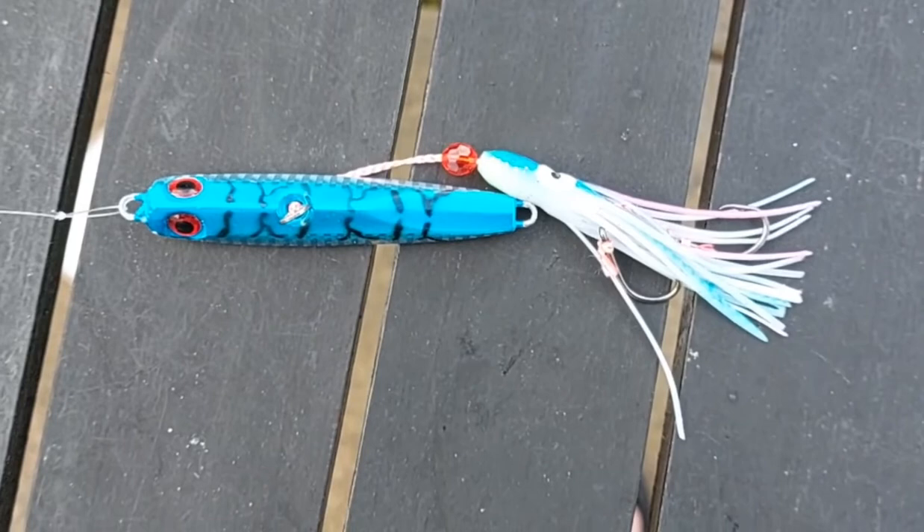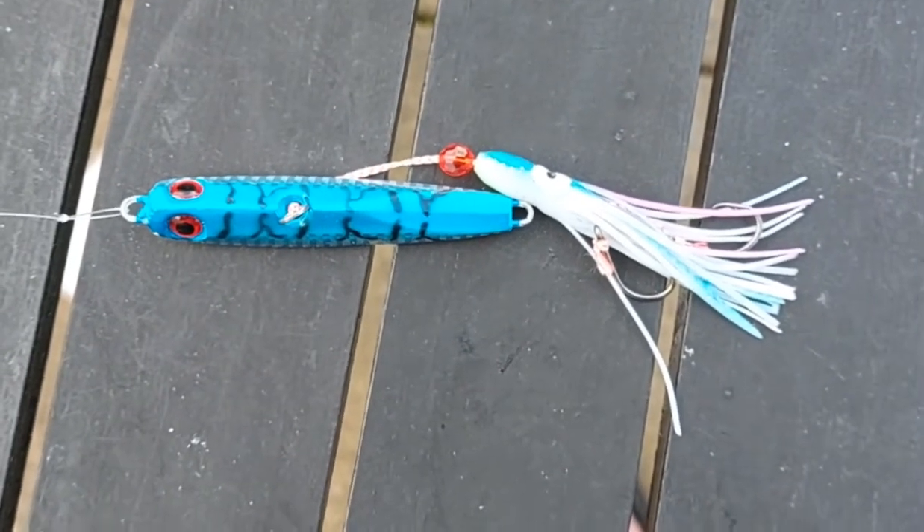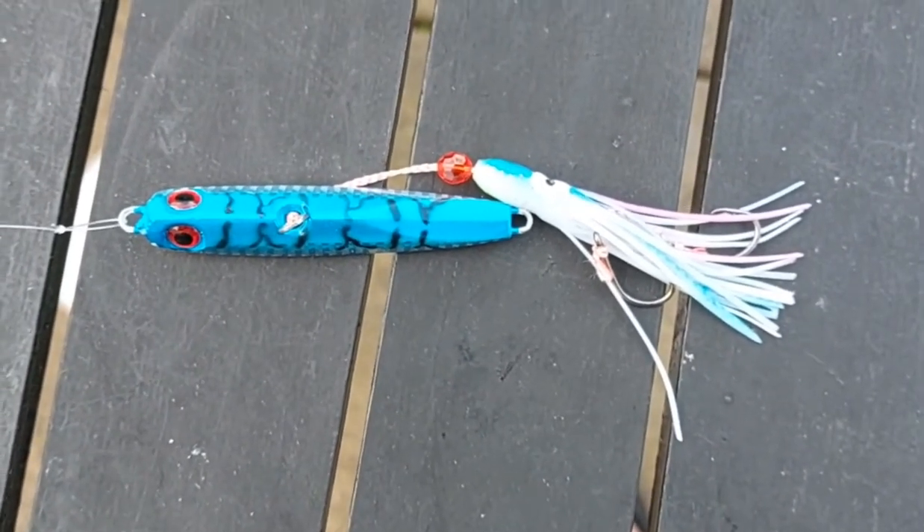Looking forward to getting this out on the water and doing a video on the Inchiku rig. Thanks for watching.